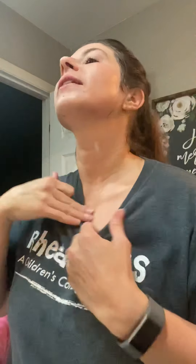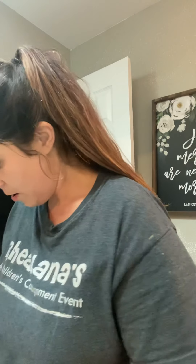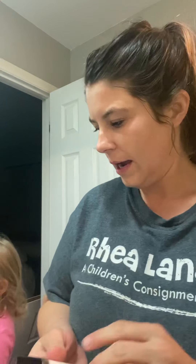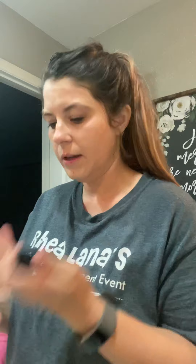If you have any extra product, just bring it down. Also, another good place would be your hands, because your hands are the next area that's going to show signs of aging. The Mary Kay Framing Eye Cream is amazing, so I'm going to use that.